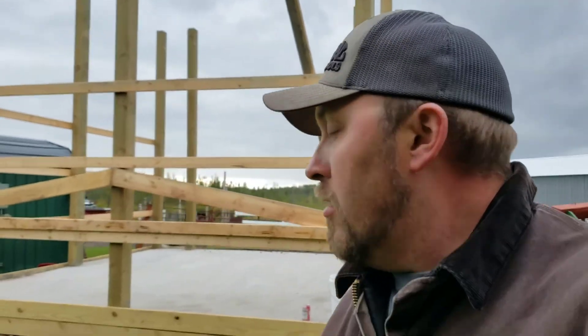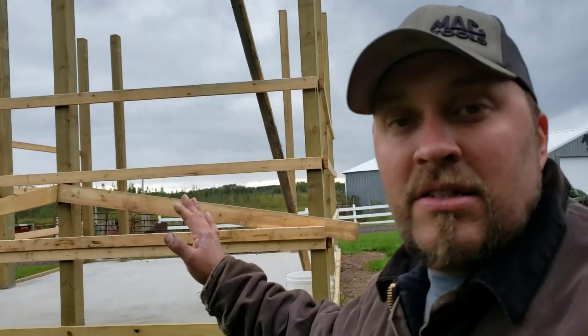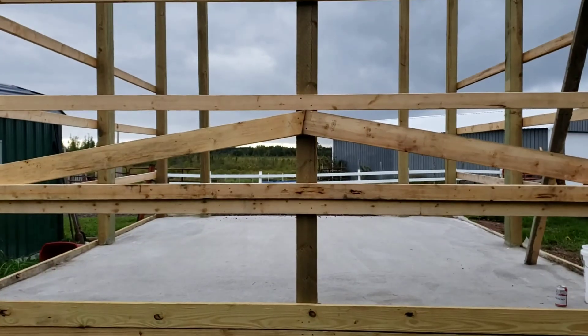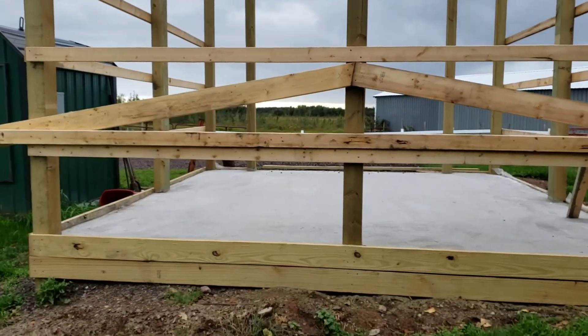I'm working on the woodshed. Hopefully this thing is going to be covered in steel this weekend — that's my plan anyway. Right now I'm working on building some trusses and I'm going to take you through my process here.